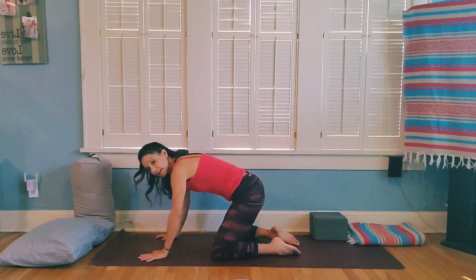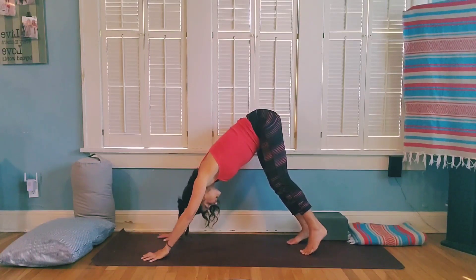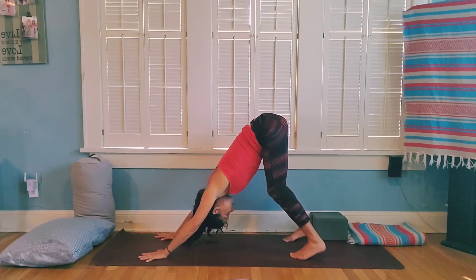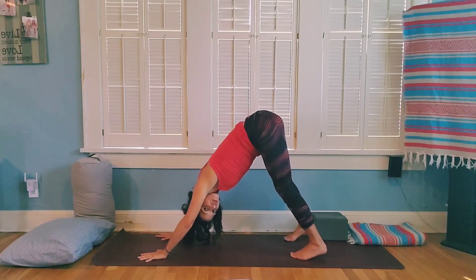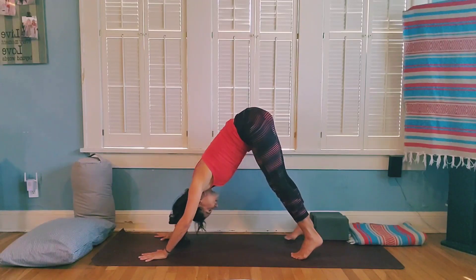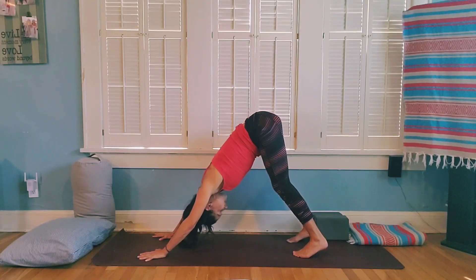On your next inhale, slowly walk your hands back and move the blanket or block to the side. We're going to move into downward facing dog. Spread out the fingers, tuck your toes, and lift your hips up and back. Take your feet a little bit wider than hips distance apart — as wide as feels good. Keep a little bend in the knees, send the hips up and back, relax the head with chin towards the chest. If you want, walk your dog — bending one knee and straightening the other to stretch the calves.